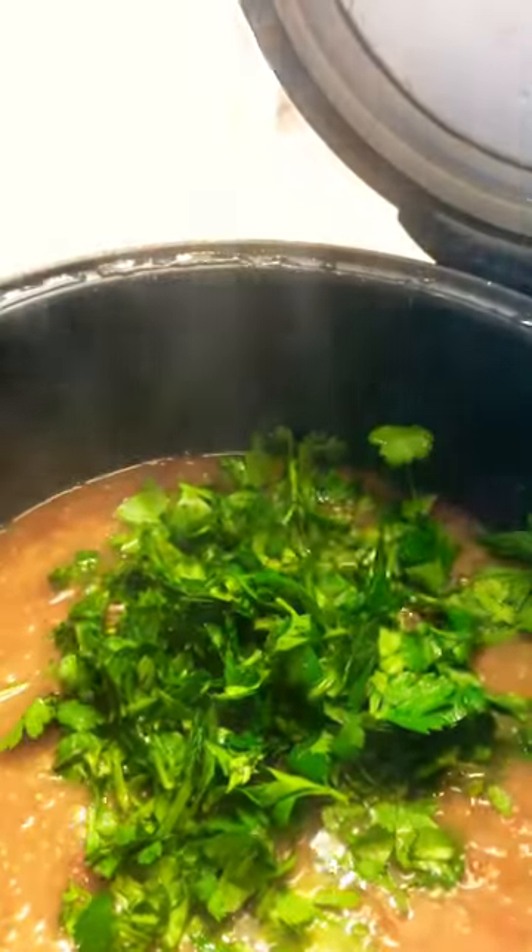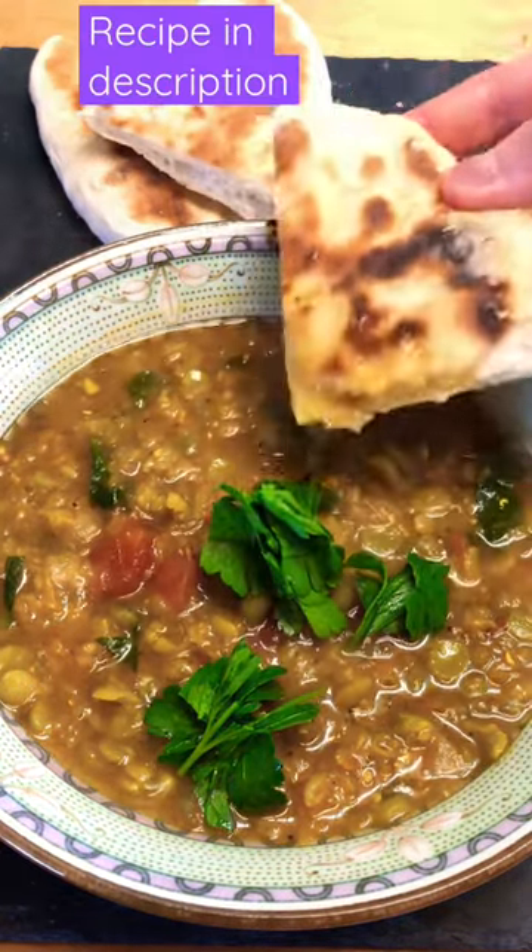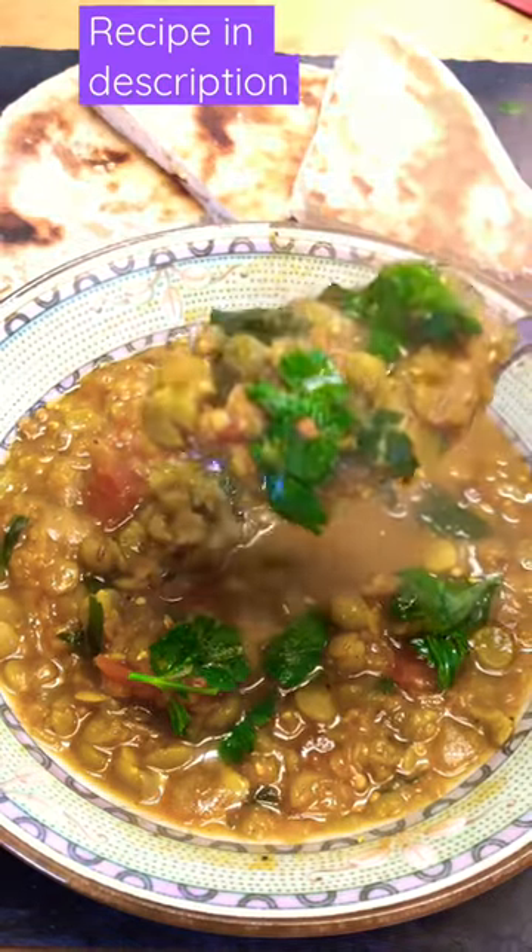When the split pea is tender, your soup is ready. Add your choice of greens or herbs. If you want a smoother texture, puree or blend a little bit. I like it chunky, so I left it as it is.